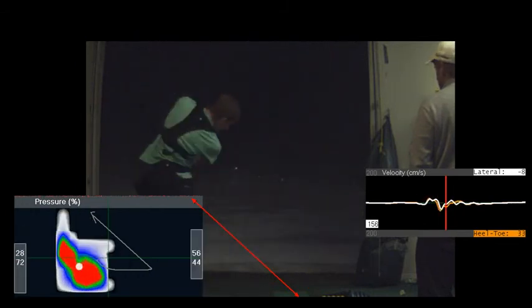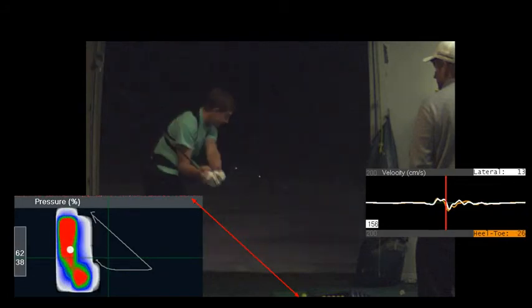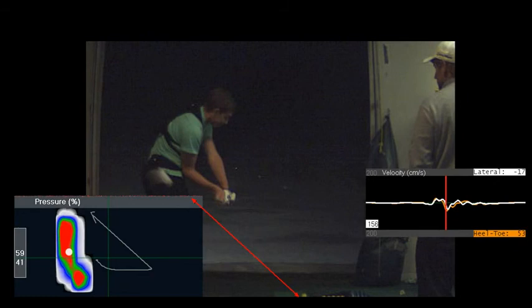It's okay to supinate your left wrist, but I don't want you to de-loft it too much, because that de-lofts the club — that's when you can start hitting these funky iron shots too far, hitting them ridiculous distances. So I don't want you to think about supinating anymore. I don't want you doing that with your left arm.